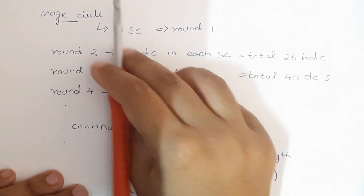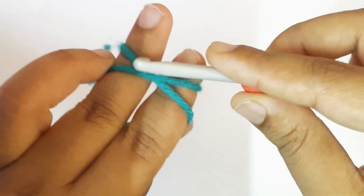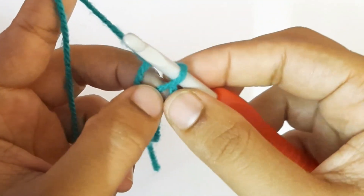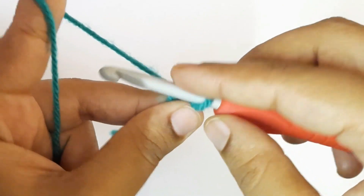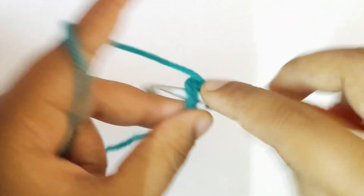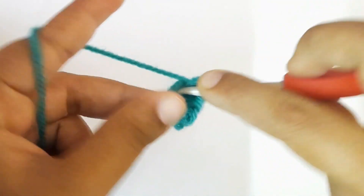To start, take your yarn and put it around two fingers just like that. Take the crochet hook, put it in the middle of the yarn, pull the yarn towards the hook, and pull the end yarn so that you get the magic ring or magic circle. Now chain one, and to start round one you have to make 13 single crochets inside the magic ring.